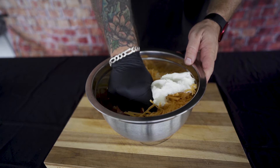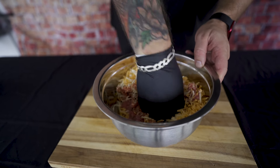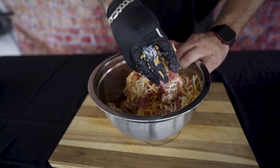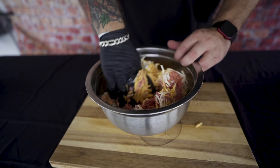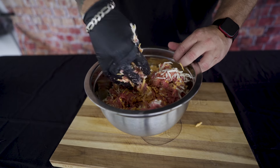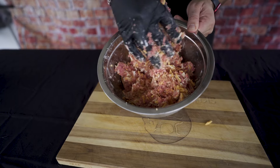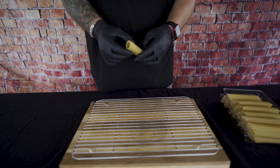Now you just want to smash this all together like so. Work it all in there — it'll take a little time. Make sure you get it as even as possible. Get those fingers in there, smash it all around. Do good work, take some pride in your performance. That's about what you're looking for right there — you want a good mix of cheese and meat. It's pretty simple, it's not rocket science.